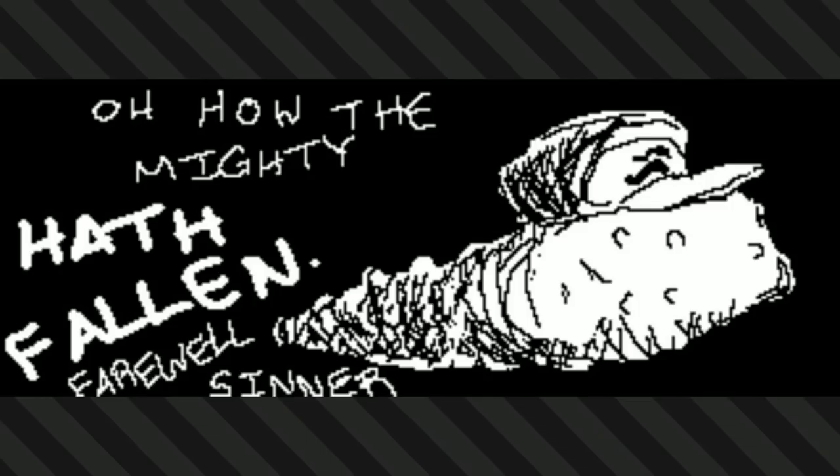What, what is that? The gherkin — oh, it's the sea cucumber from Splatoon, okay.